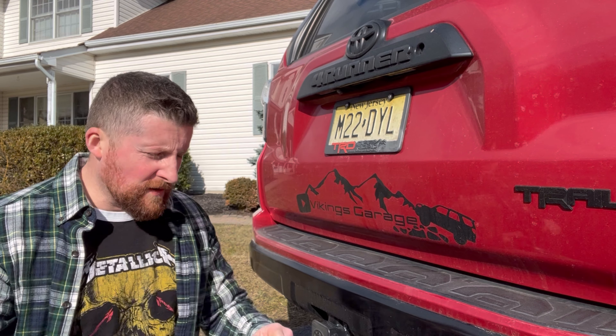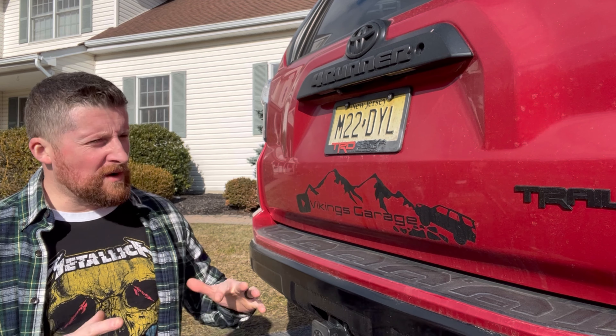In today's episode, I'm going to teach you how you can save lots of money by doing simple and very easy maintenance to your vehicle at home. When I tell you there's very little to be spent here — if not any at all — I mean that. So stick around, because right now we're going to drop some more of those secrets that they don't want you to know.